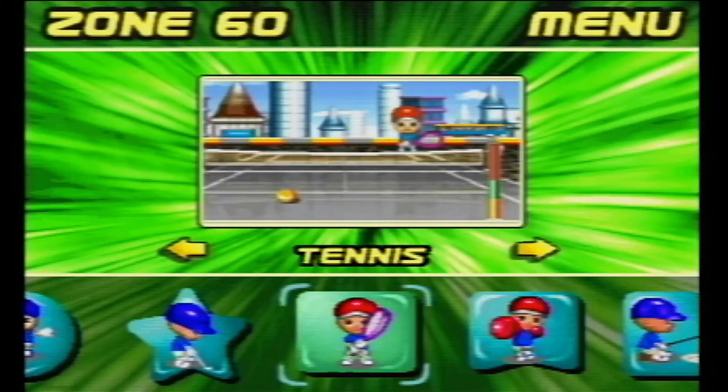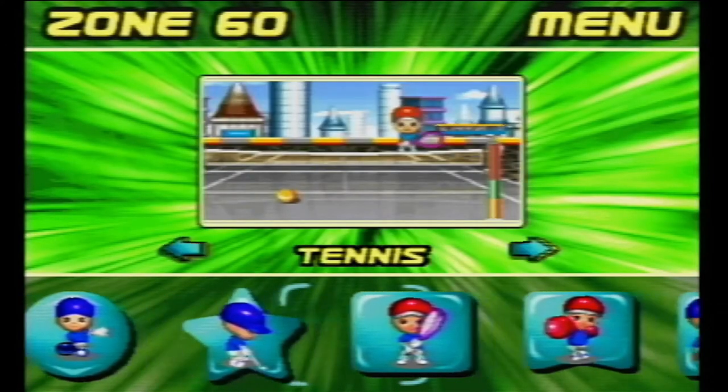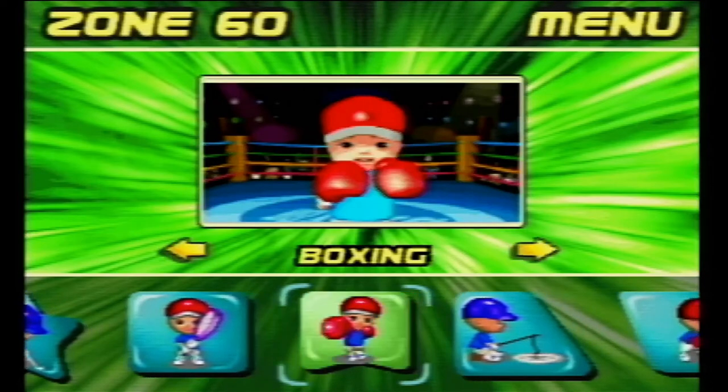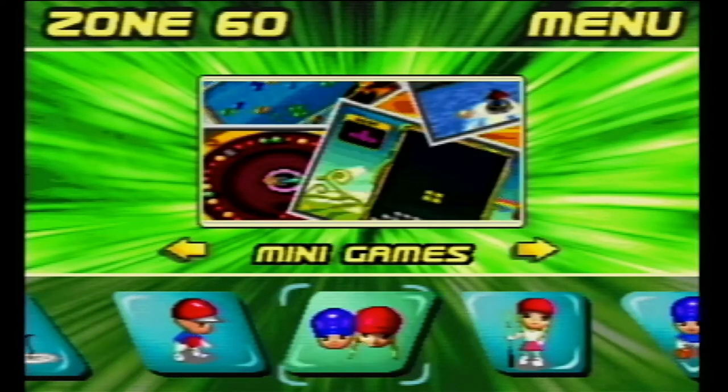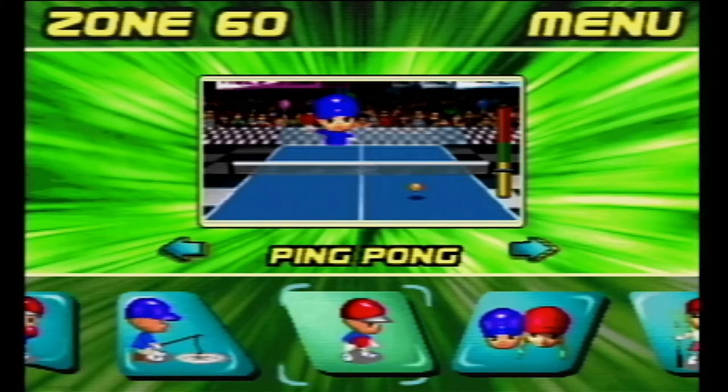But I guess we should talk about the thing anybody really cares about: the games. Booting up the console, we're greeted to this Nick Slime puked all over a sorry excuse for a menu. You can tell the games they really cared about because they're featured here on the front, where everything else is just in the mini-games section.